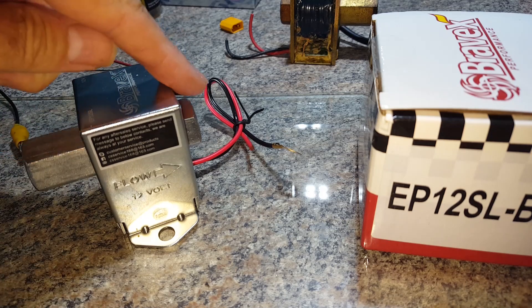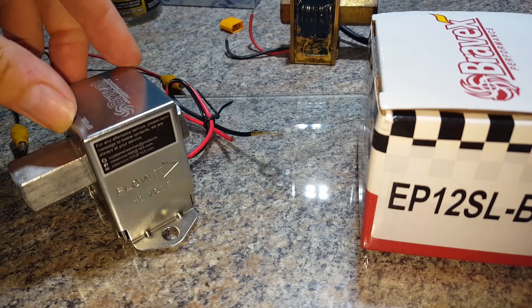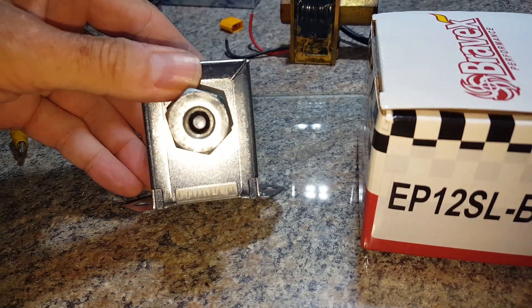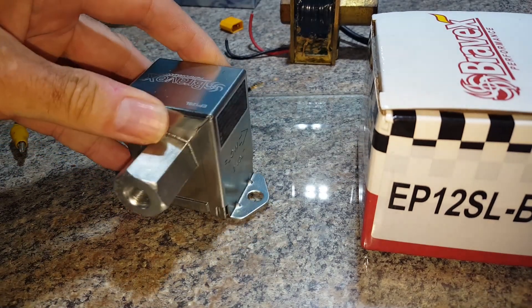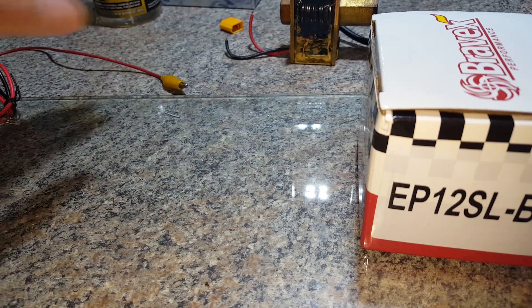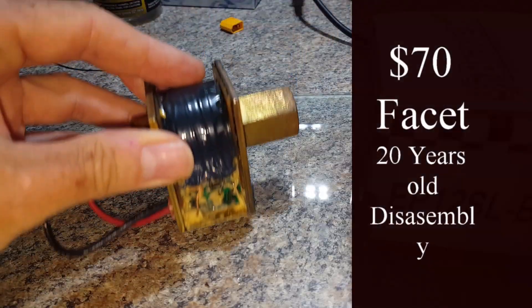Flow is from the large fitting to the small one, and you can see it's got a valve in the front there. The physical size is identical.